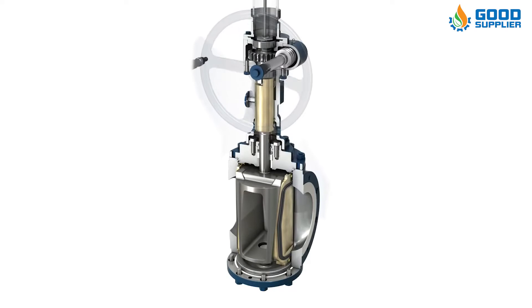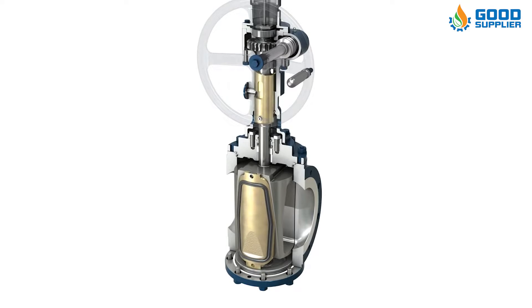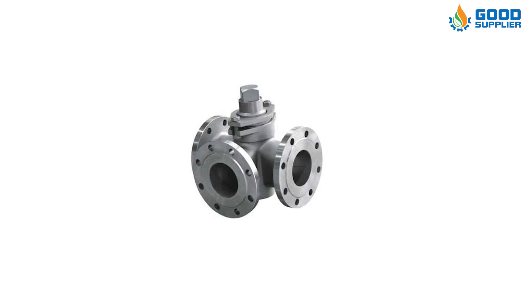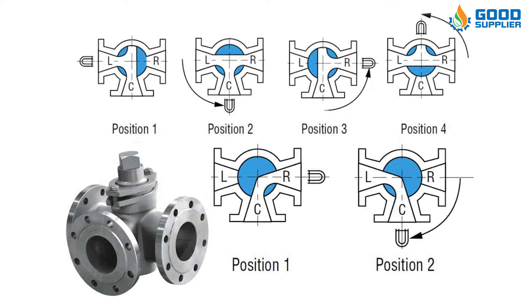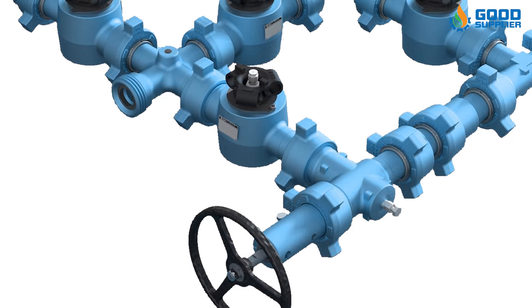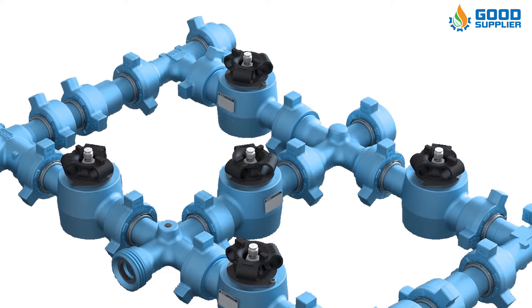The most significant advantage of plug valves is that they can be used for multi-port applications. As a result, flow can be diverted in several directions, and the flow direction can be changed quickly. This multi-port setup helps slow flow and reduces the total number of valves required within a piping system.